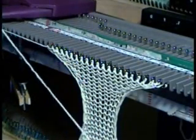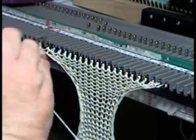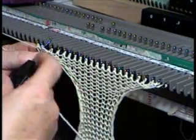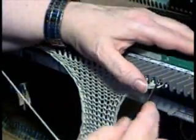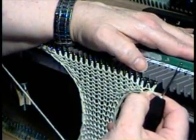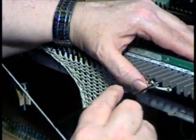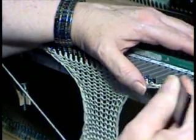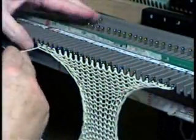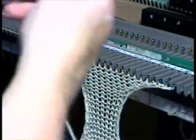Now if you don't have a two-prong tool, what you can do quite easily is just use your single prong and move it over one. Move that over one. Increase. Put this in the forward hold position and knit the row.